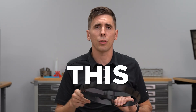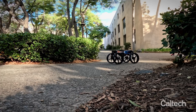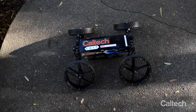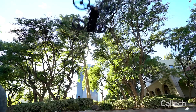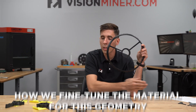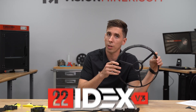All right guys, awesome project to share with you today — this wheel. We're going to dive into tuning all the different elements of this complex geometry. This is a wheel that's actually part of the Mars rover slash helicopter drone developed by Caltech. We've been working directly with Caltech for the last several months to dial in this part in several different materials for all their testing and prototyping. We're going to dive in right now and show you our process for tuning the material for this specific geometry on the 22idex V3.